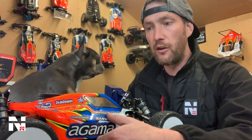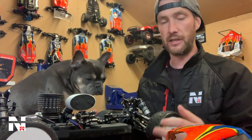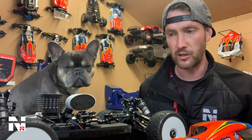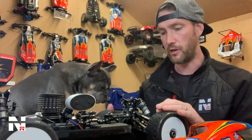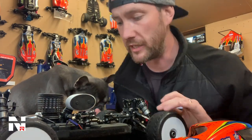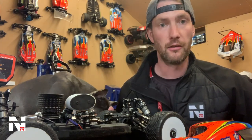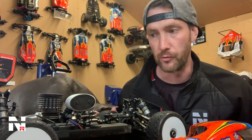All the bearings throughout the car are good. The driveline wear is super — this car's done quite a lot of running now and it's very hard to see any wear on the outdrives or the driveshaft pins. Even in the centre where you'd normally experience high amounts of wear, you don't see much at all. That's awesome. It means you can just run the car and run it and not have to worry about replacing parts every other week.